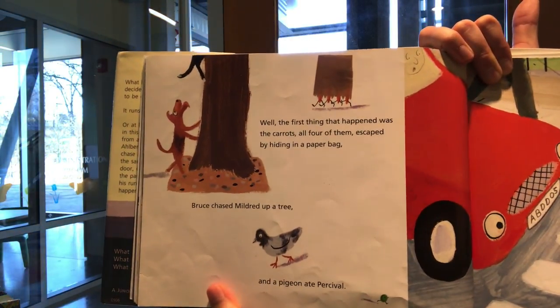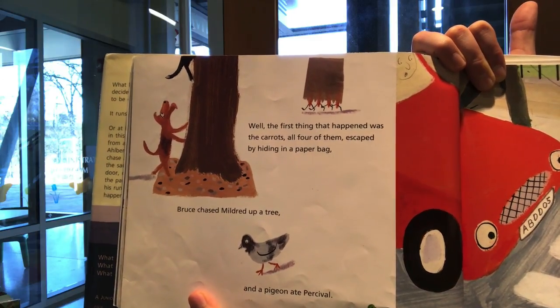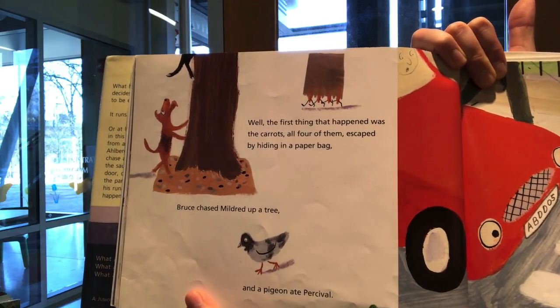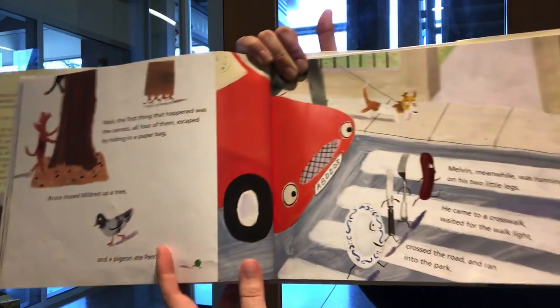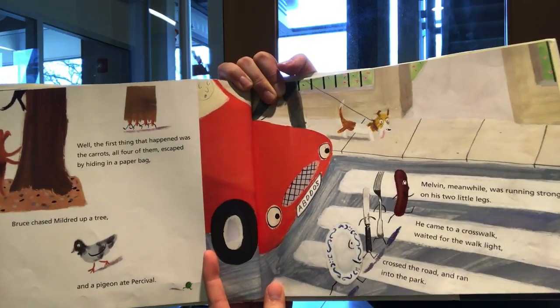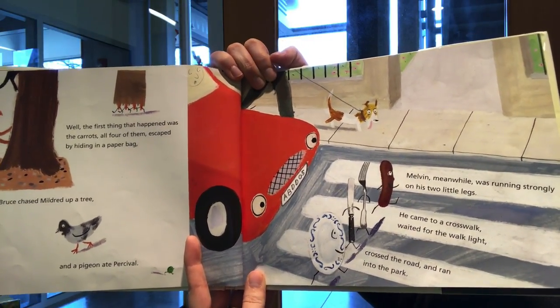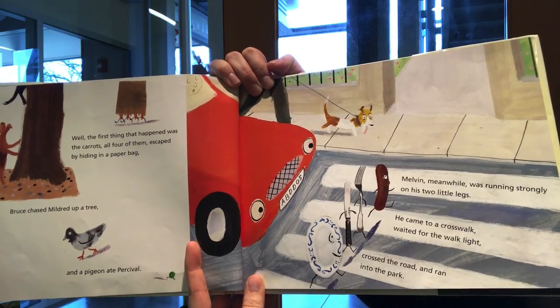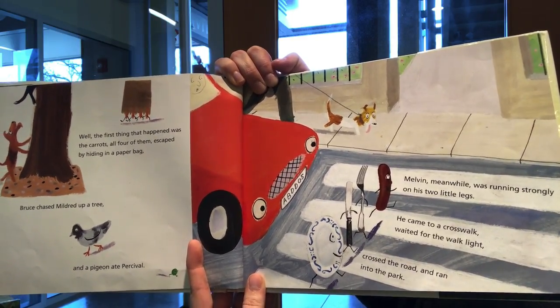Well, the first thing that happened was the carrots, all four of them, escaped by hiding in a paper bag. Bruce chased Mildred up a tree, and a pigeon ate Percival. Melvin, meanwhile, was running strongly on his two little legs. He came to a crosswalk, waited for the walk light, crossed the road, and ran into the park.